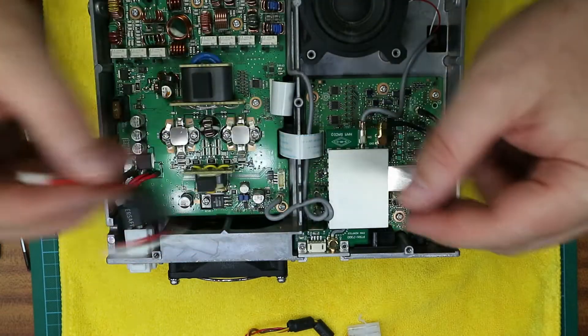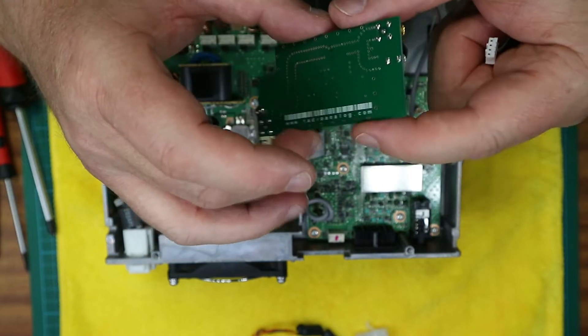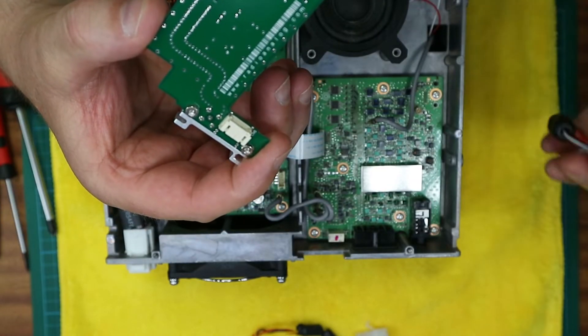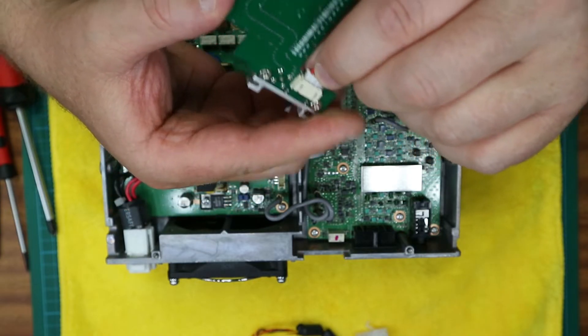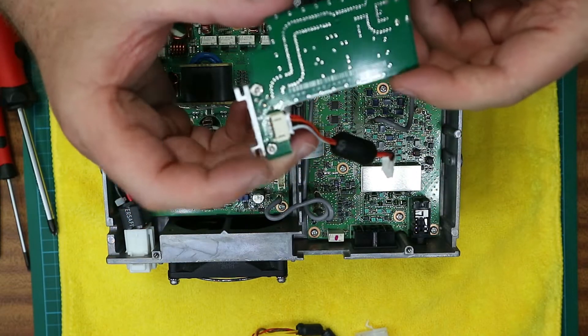Locate the cable that came with the little board and at this point you're going to need to plug it into the little PCB connector on the back. If you install the board too soon, it's very difficult to get that connector in.